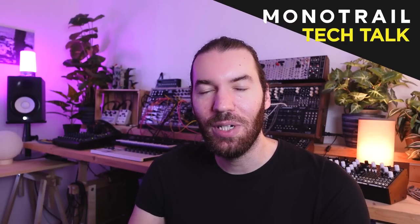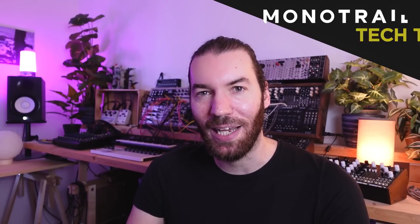Hi and welcome to Monitor Tech Talk. I thought it would be fun again to kick off the year with a more casual video, show you the current state of my studio, share some of the plans I have for the channel and just ask you what you would like to see from me this year. So let's dive right in.